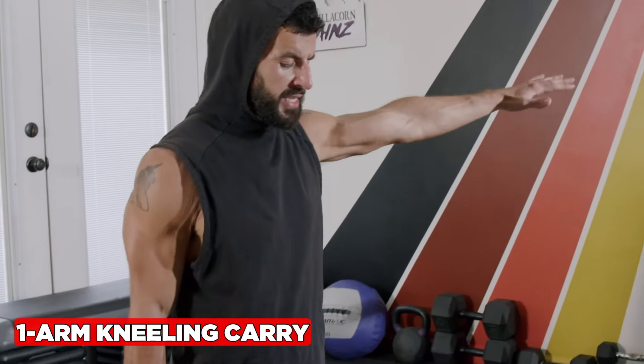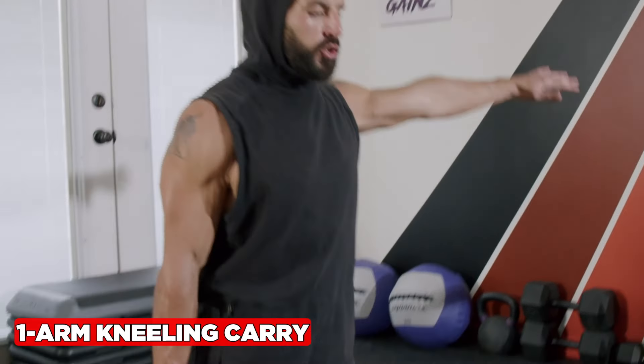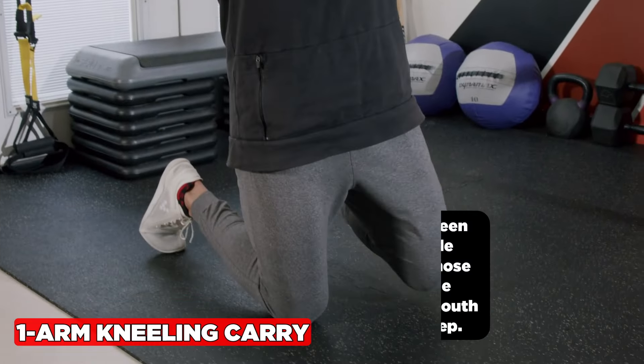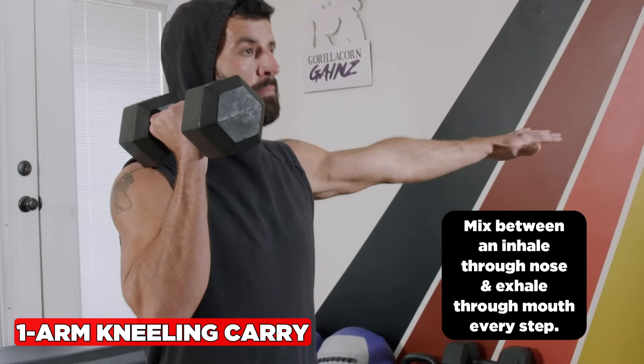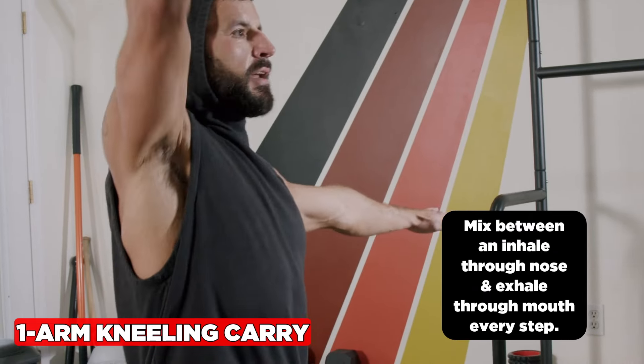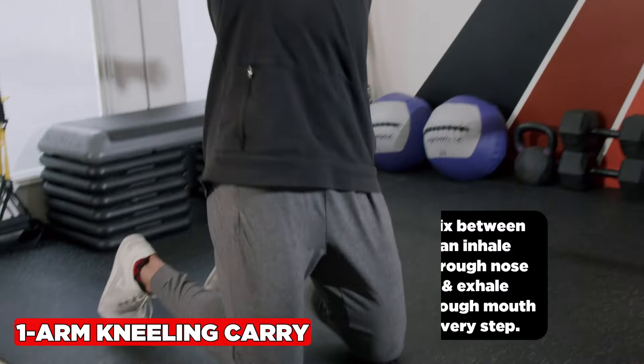The one-arm healing carry is an amazing exercise to level your pelvis and improve core, hip, and shoulder stability. Mix between the inhale through the nose and an exhale through the mouth each step, and make it harder by going from hip level to shoulder level to overhead.